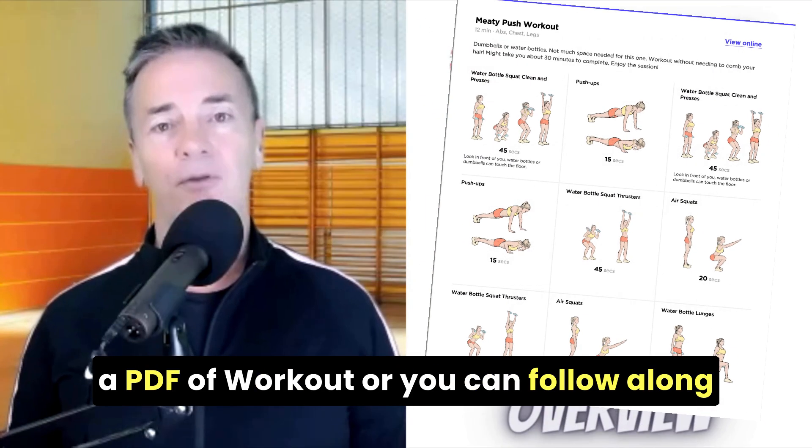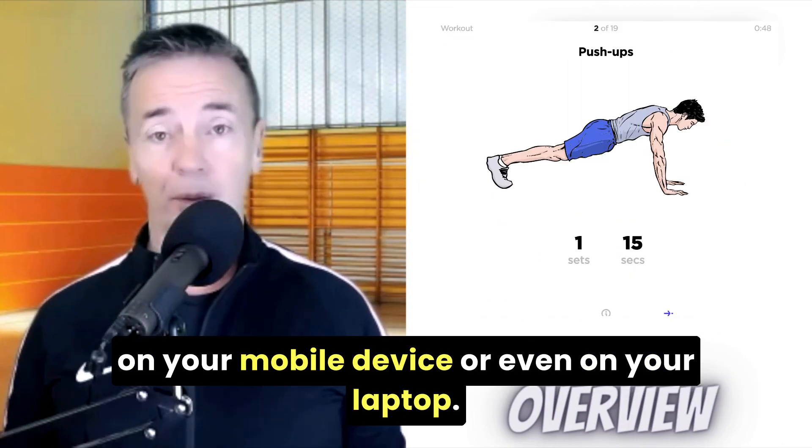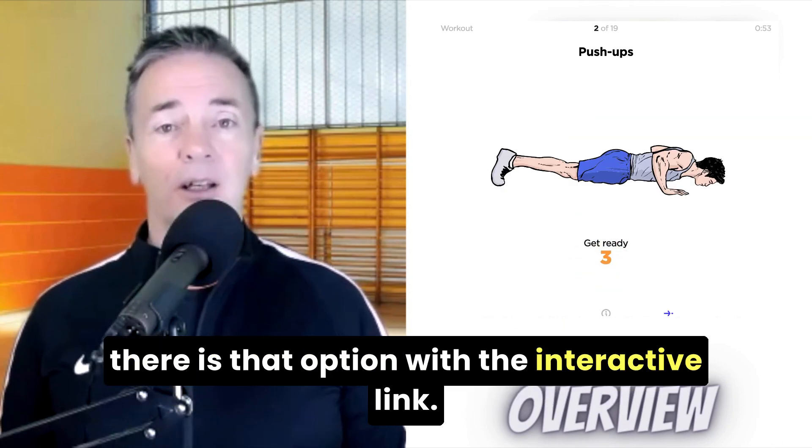If you click on that link, you can get a PDF of the workout, or you can follow along on your mobile device or even on your laptop. In fact, most of what I do on here has that option with the interactive link.